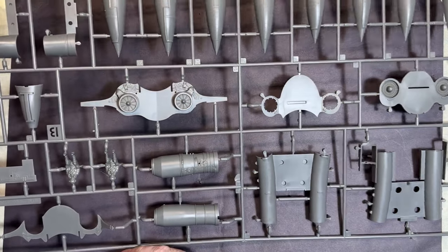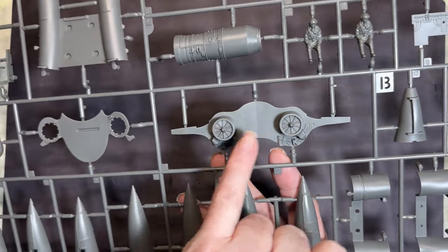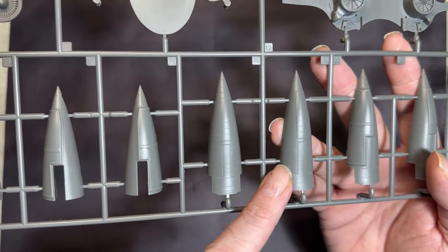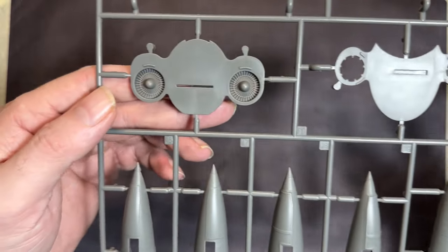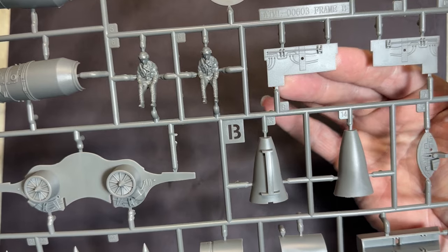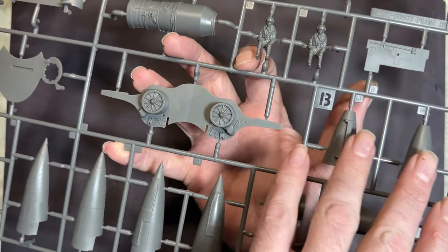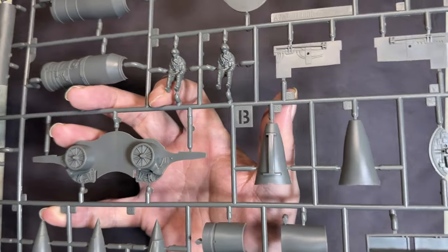Next are the smaller parts on sprue B: engine intakes, one of the engines itself, some fans, the tail, the airbrake — again with lovely rivet detail and recessed panels. Really nice fan detail on both the compressor fans, plus one of the bulkheads and the wheel well bulkheads. There's the nose insert section for adding nose weight — not much visible in there but you could add extra detail.